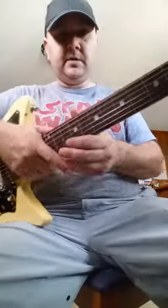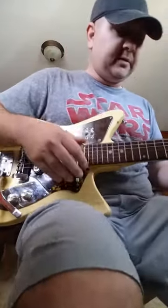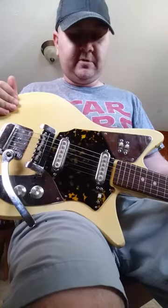This video is for the St. George — 1960s, maybe 50s — guitar. Just gonna run through and show that it does work.